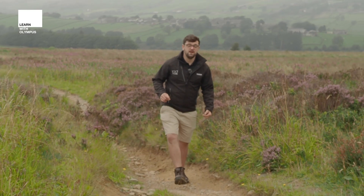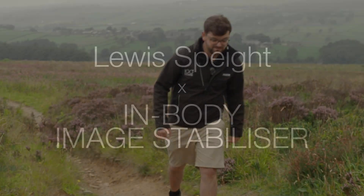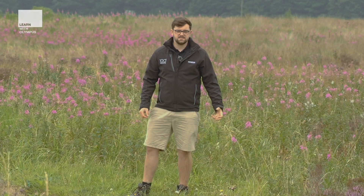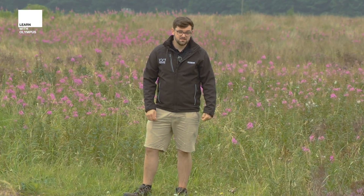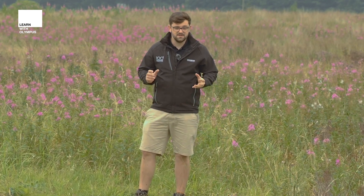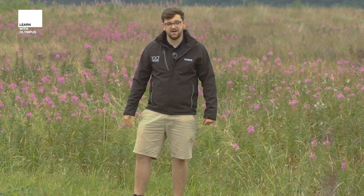Hello, my name is Lewis and in this video I'm going to show you what the image stabilisation can do for you and your videos. IBIS stands for in-body image stabiliser and it's something we've led the way with for many years now. It covers all five axes, so no matter which way you shake, the camera's got it covered regardless of what lens you have on there.